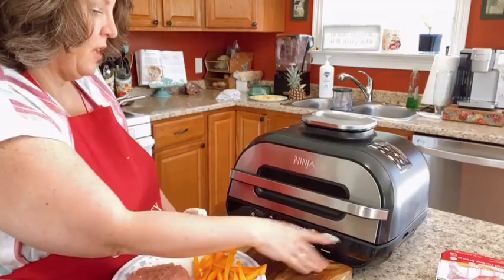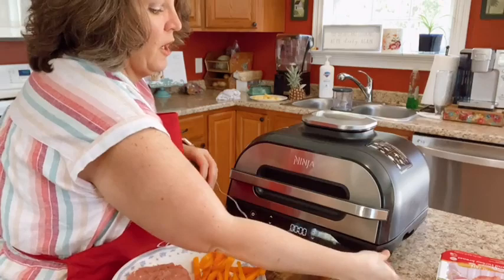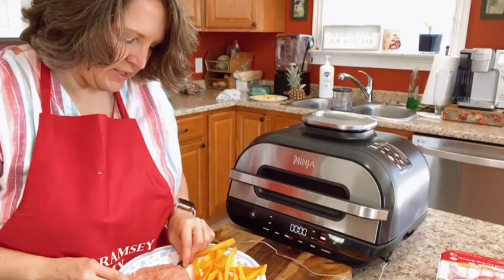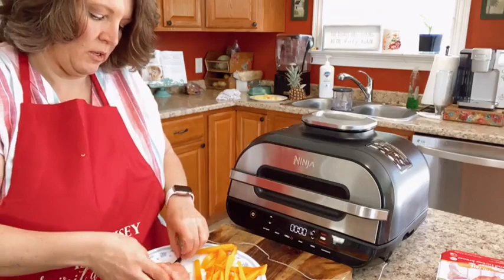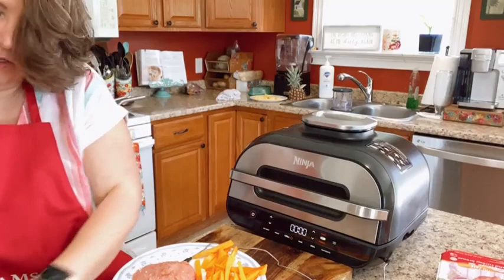This little piece here on the side — this temperature probe — hooks right into the side of the Ninja. You just plug it in the side. You slide it inside your turkey, your chicken, your steak, whatever boneless or bone-in meat you're using. Slide it right into the middle and make sure it's completely inside the meat — you don't want it sticking out the bottom because it won't get the right temperature reading.